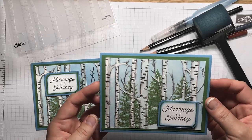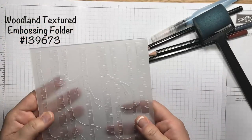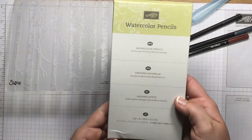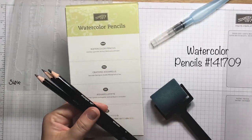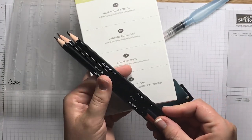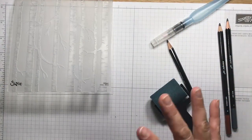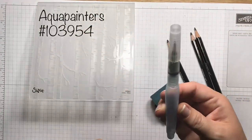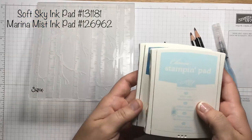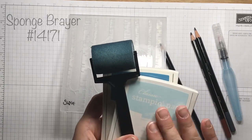First things first, in order to make this beautiful woodlands background, we're going to need our embossing folder. This is found in the 2017-2018 annual catalog. We're also going to need some watercolor pencils, also found in the annual catalog. The only ones I used were Basic Black, Basic Gray, and Early Espresso. Early Espresso you use just a little bit, putting some really cool little curves in the tree to give it some brown — because trees are not always just plain black and gray. You'll also need your Aqua Painter. For the blue background, I use Soft Sky and Marina Mist, applied to the embossing folder with a sponge brayer.